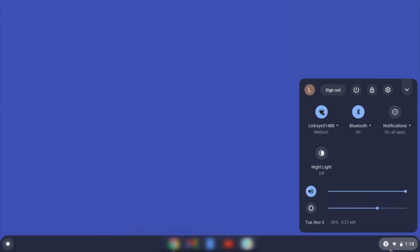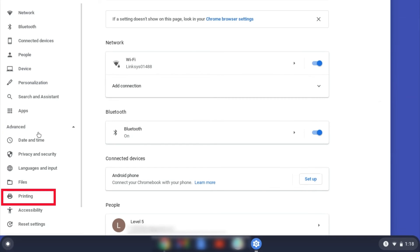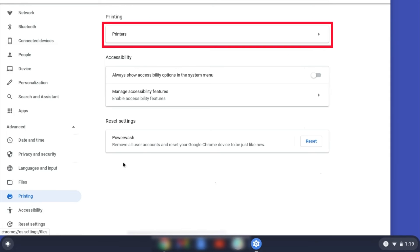On your Chromebook, click the Task Tray and select the Settings option. Click Advanced, and then click Printing. Now click on Printers.